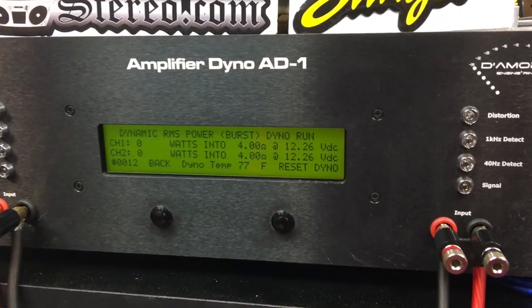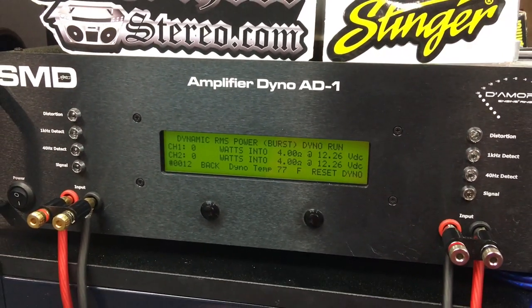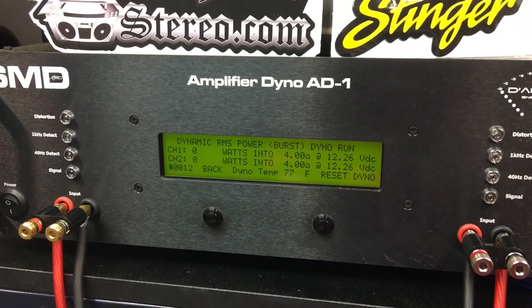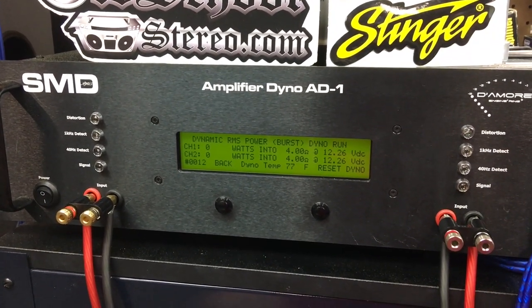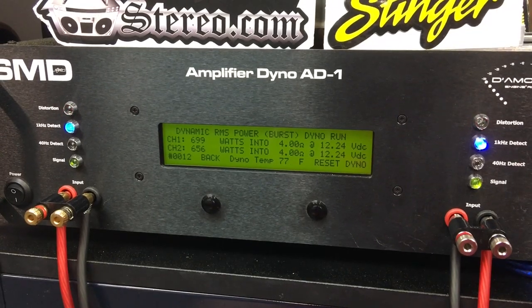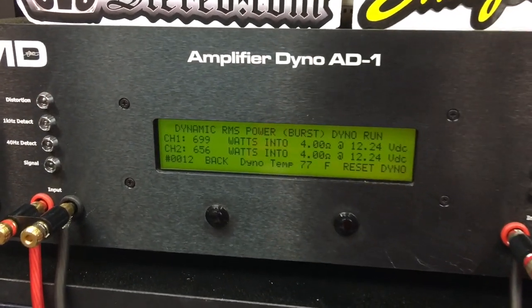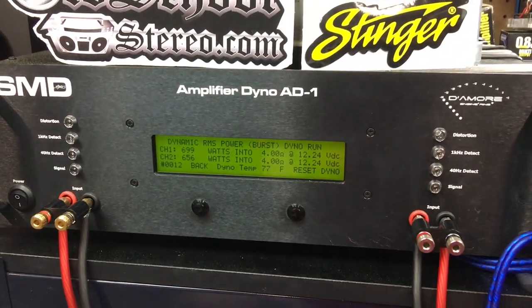Here's a test I'm very interested to see — the dynamic burst test, IHF-202 certified at 4 ohms per channel, 1 kilohertz. Let's see what it will do. Right at 700 watts per channel. That's what I'm talking about.